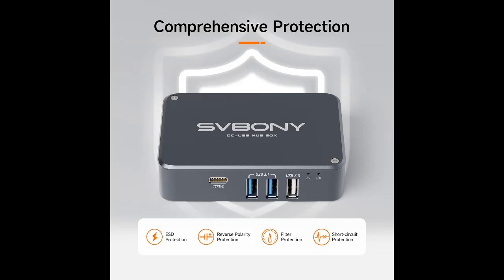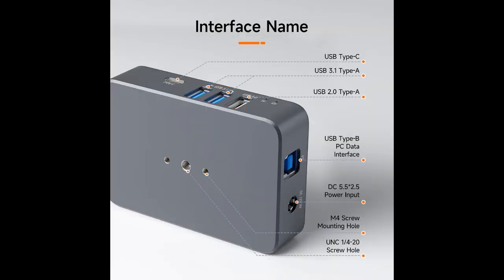Minimalist black tone and understated luxury: with a dominant black color scheme, this multifunctional power distributor exudes simplicity without compromising sophistication. Showcasing quality in understated elegance — minimalist design, timeless and classic.